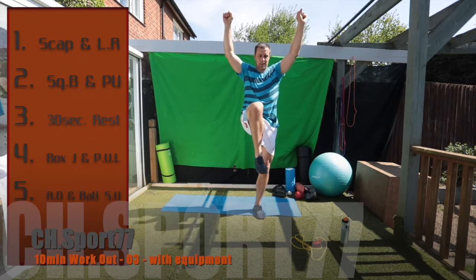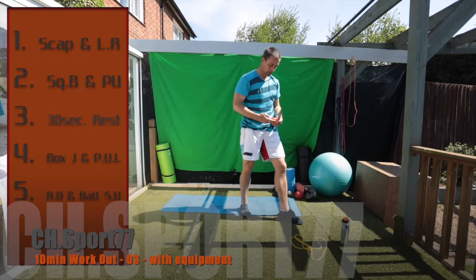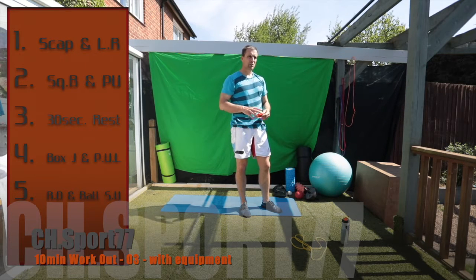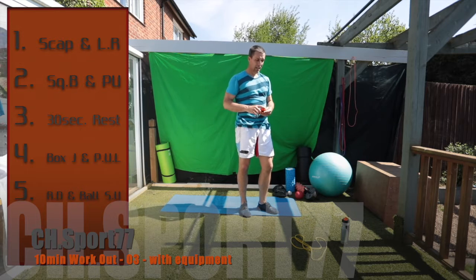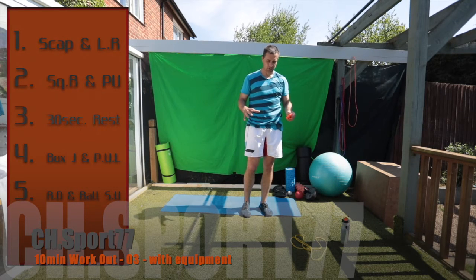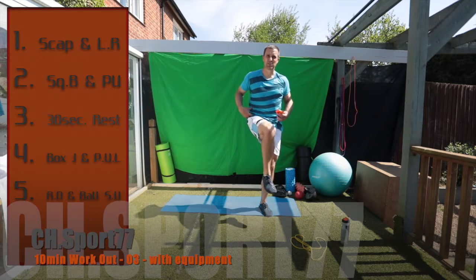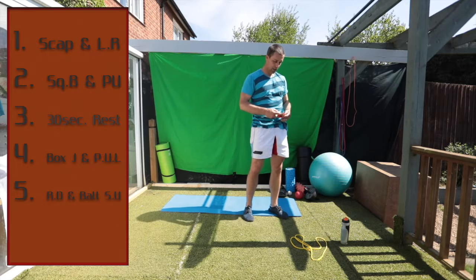Leg raises will be hanging on the bar and pulling our knees in. You can also just hang off the door if you don't have a pull-up bar. Leg raises is more difficult — if needed, get on the floor and alternate by lying on your back pulling your knees in. That's a different way of doing it. Are we good to go?